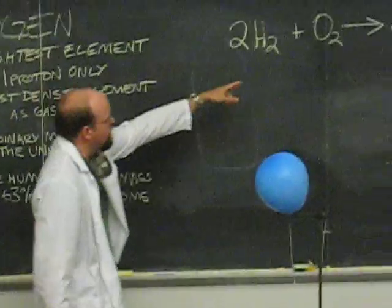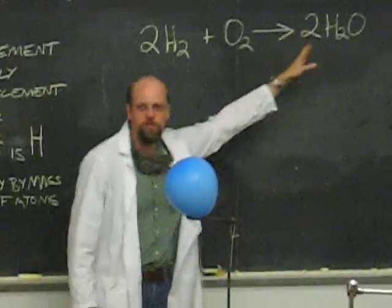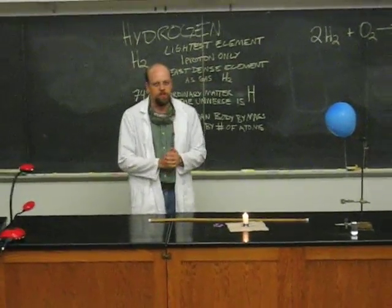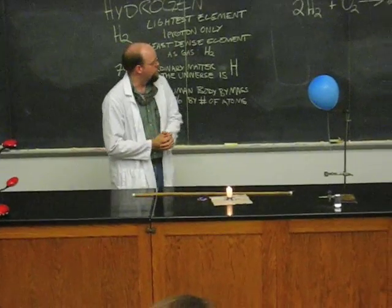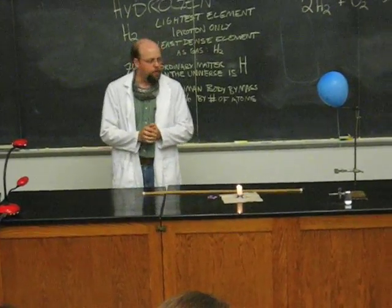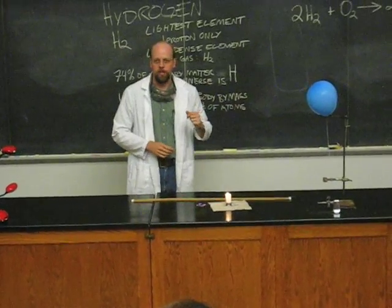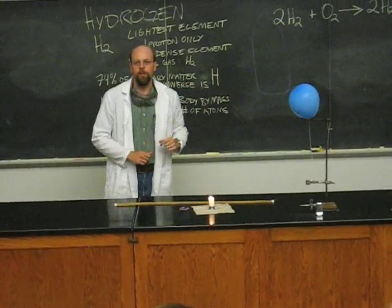Hydrogen, when it burns in the presence of oxygen, makes just water. So it would be nice if we could run our cars off of hydrogen. That's still a ways in the future, but we're hoping that someday we can do that. That would be a good thing to do. But in the meantime, let's just take a look at how much energy is released by burning some hydrogen in these balloons.